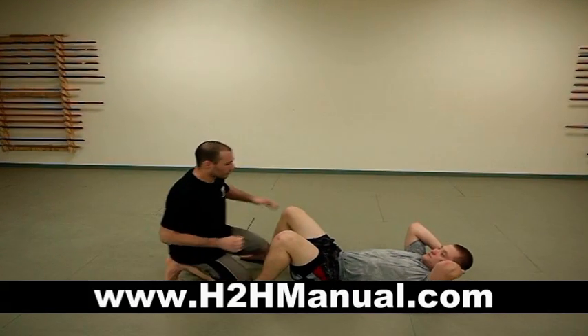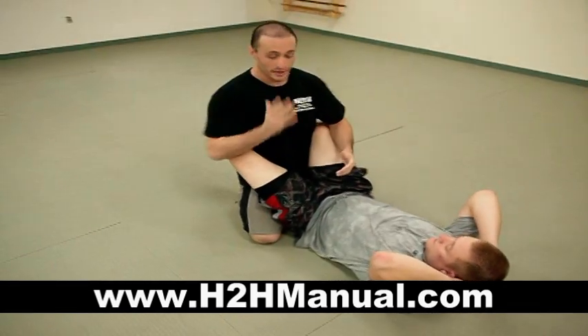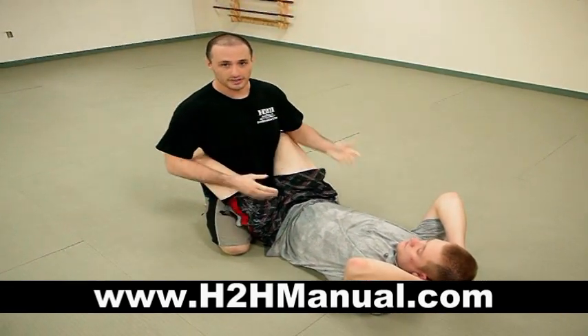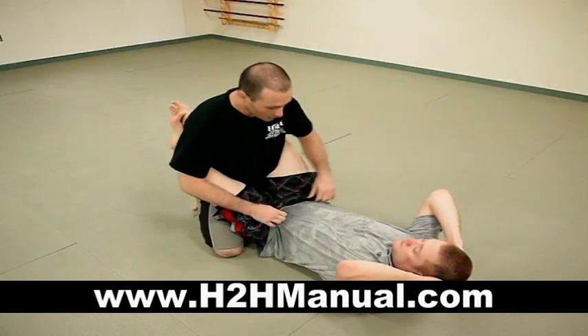Alright, how are you guys doing? I'm going to do some ground and pound techniques. I'm going to start in the guard. For example, you got grabbed, you got hugged, and you ended up on top of somebody. If they have any sort of knowledge whatsoever, they can keep you in guard, and it's a dangerous place to be. So you want to know how to strike them to get out of there, or how to pass so you can incapacitate them.